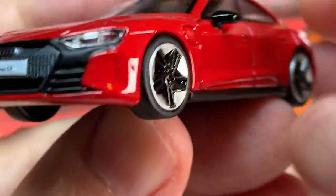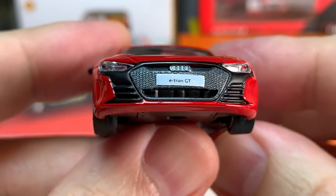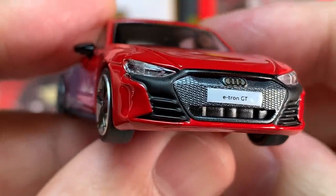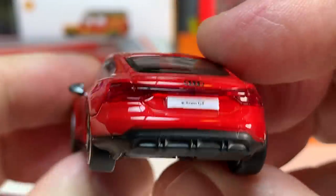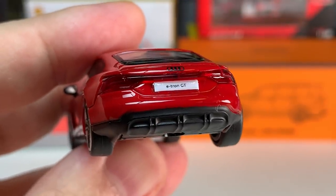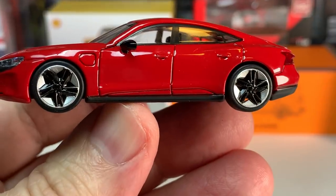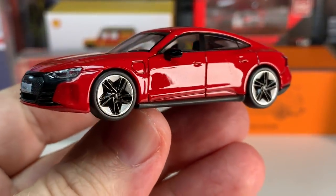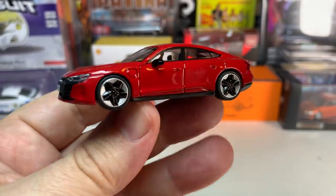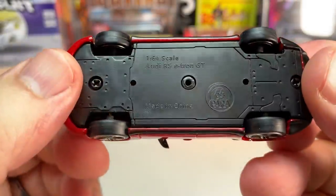You do have lensed headlights and a pretty good looking grille on there. That e-tron logo might be a little bit crooked but not too bad. The tail lights on these look fantastic. Overall, Paris 64 is a brand that I think has a huge amount of potential — they're doing some really fantastic, very crisp castings. Every one I've gotten I've really enjoyed, especially the Ruf CTR that they have put out.